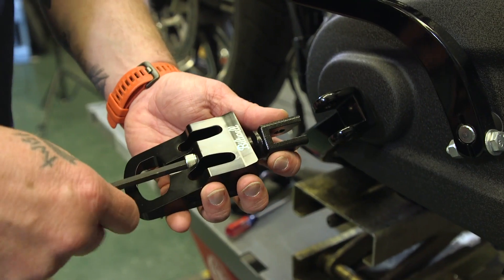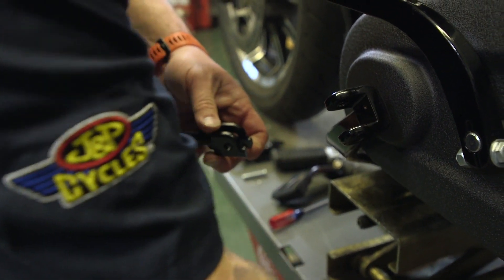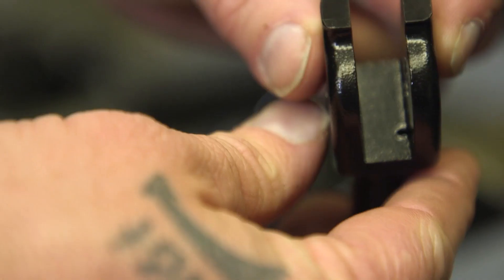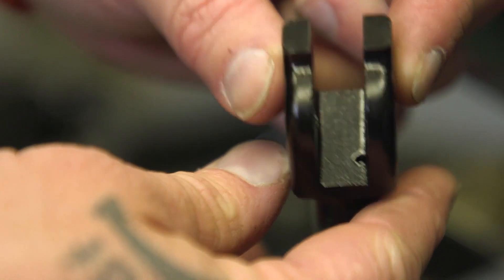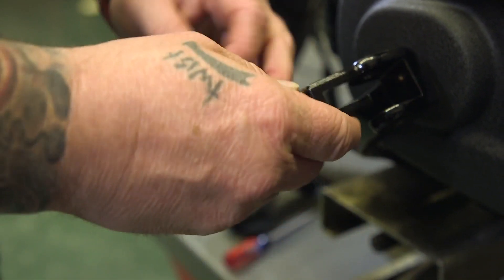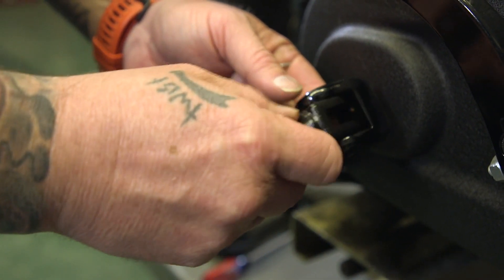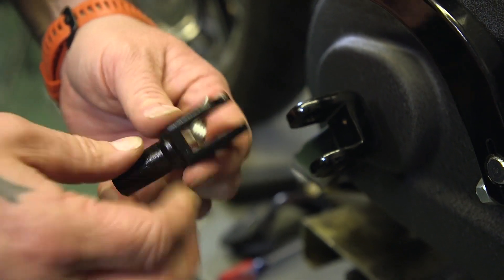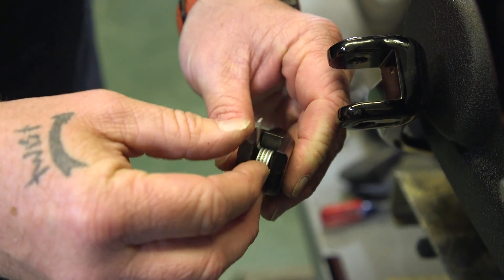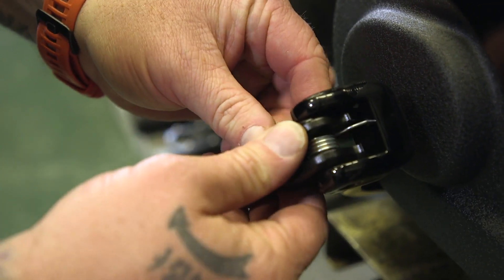I'm going to take this peg off and just deal with the mount because I want to put some Loctite on it when we make it permanent. The installation for all Milwaukee 8 style pegs should be the same as this. If you look down in here you can see a little hole — the short arm of this spring is going to go in that hole. The rounded edge of the clevis goes up so the peg can rotate up and down; the flat side goes down. We're going to put the short arm of the spring in there and then put the long arm of the spring in the hole on the mount.